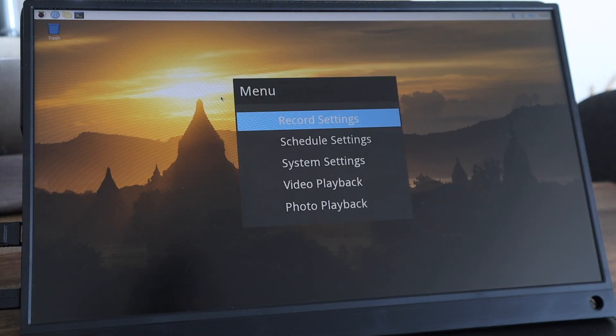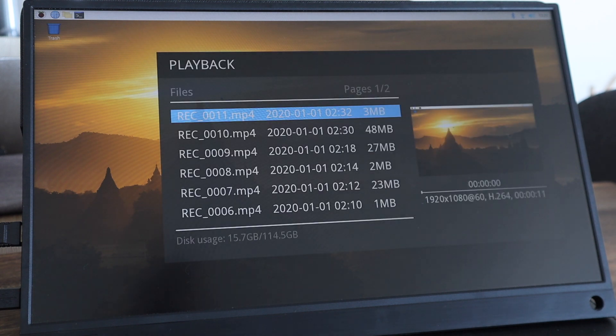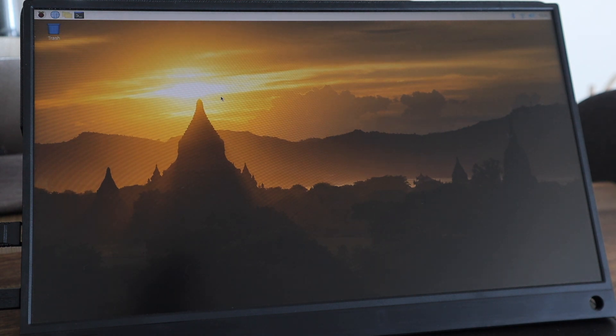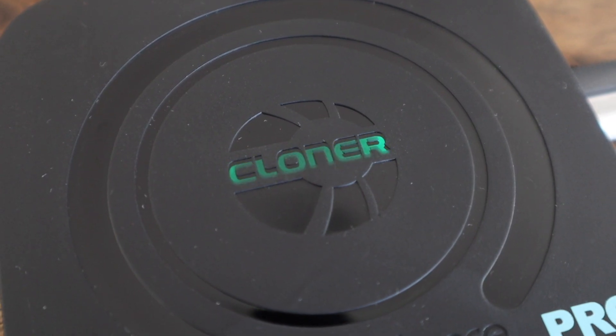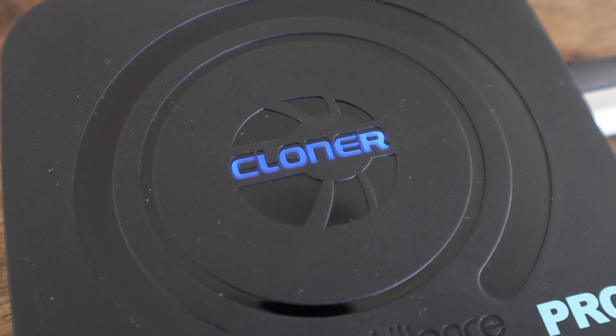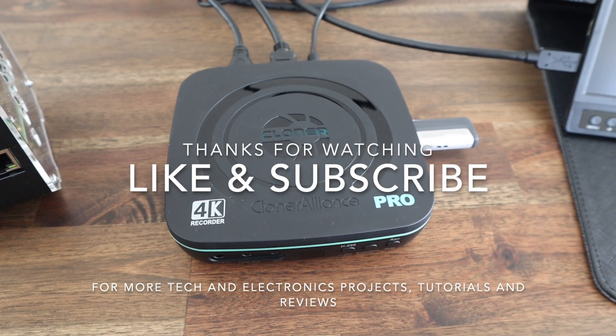When you're done recording you can also play back your footage directly from the device, so you won't have to wait to get onto a computer first. Let me know what you think of the Cloner Alliance UHD Pro in the comment section — I'll leave a link to it in the video description if you'd like to get your own. I'm definitely looking forward to being able to make more comprehensive tutorials with it, so consider subscribing if you'd like to follow my upcoming projects. Thanks for watching and please remember to like this video if you enjoyed it.